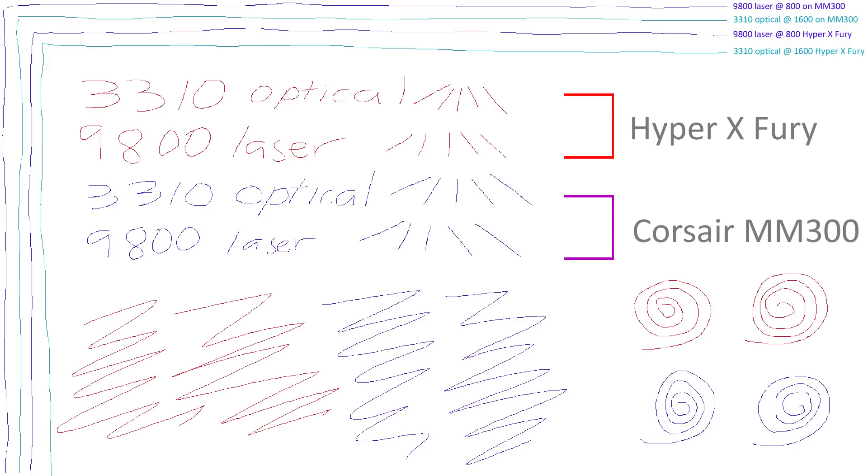In the line test, the purple lines are the 9800 laser sensor, and they're at the top — I saw the usual jitter of a cloth pad. But with the 3310 optical in the greenish blue color, it was all good. I compared it with the HyperX Fury pad, which is a standard black cloth pad, and I got very similar results. It seems while the MM300 uses a range of grays, it doesn't lose any performance at all.